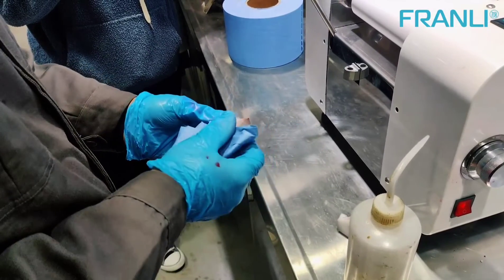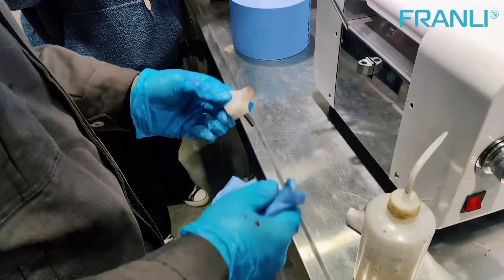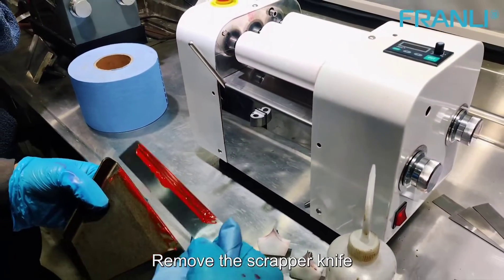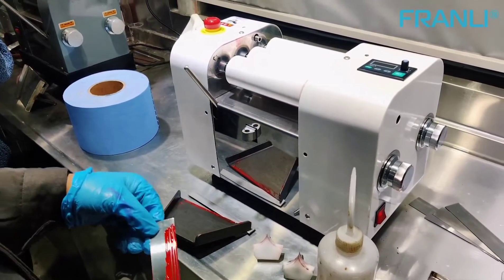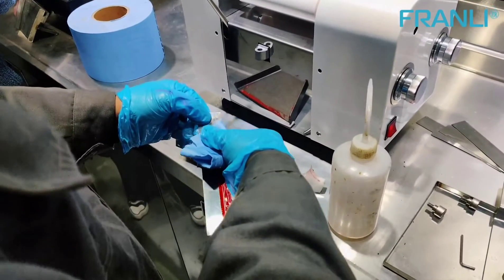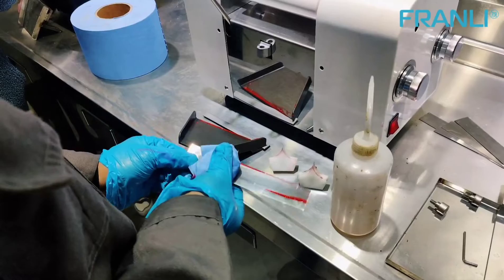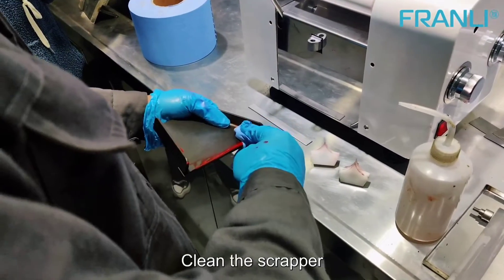Clean the baffle. Remove the scrapper knife. Clean the scrapper knife. Clean the scrapper.